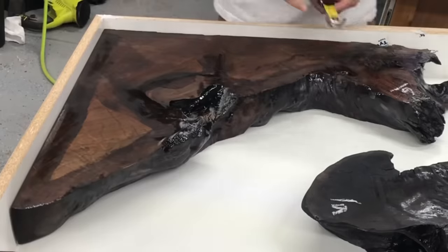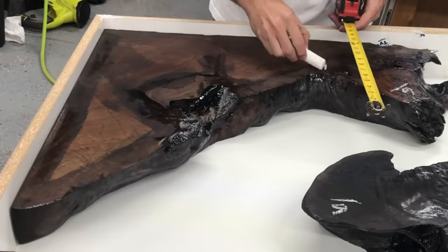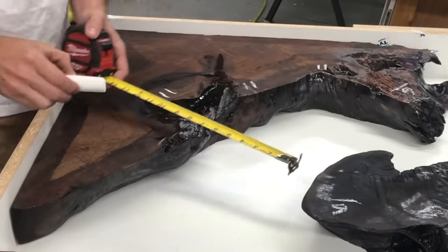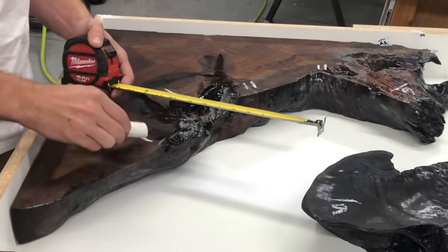The more measurements you take, the more accurate it's going to be. Since this is kind of a weird roundabout turn, I'm just estimating the distance between each one — you'd be surprised how accurate this is in the end.